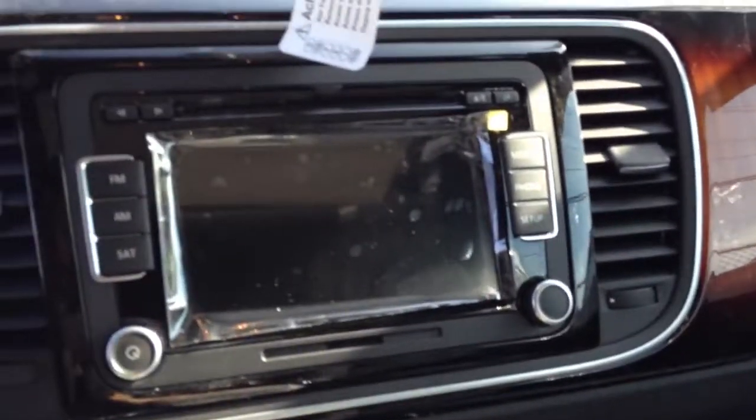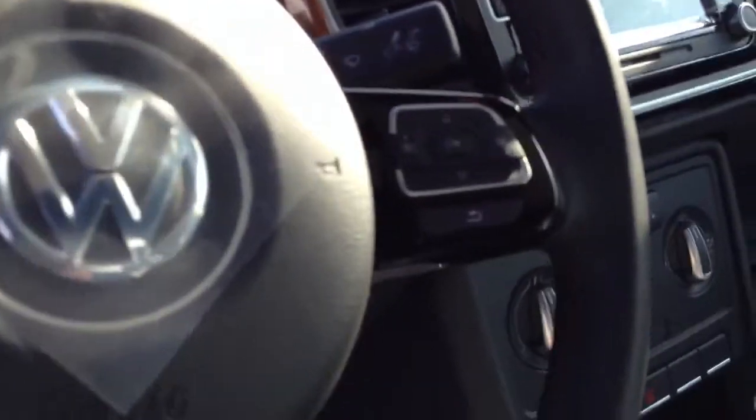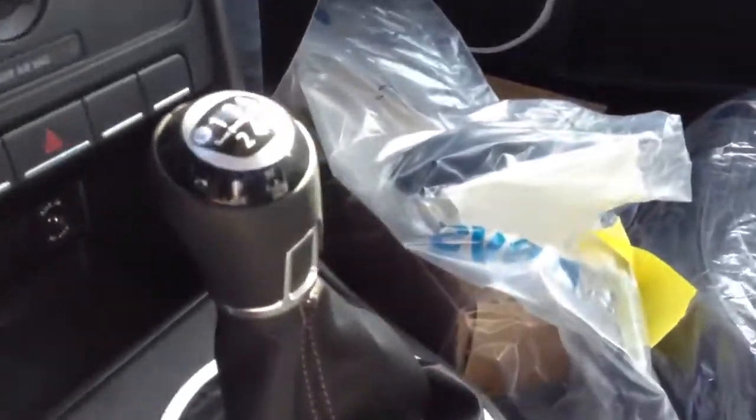Premium made touch screen radio, it's got the MDI cable in the glove box, it's got brown stitching on the steering wheel, on the shift boot, as well as the seats. The seats are cloth but you can see they have brown stitching to them, so really cool.